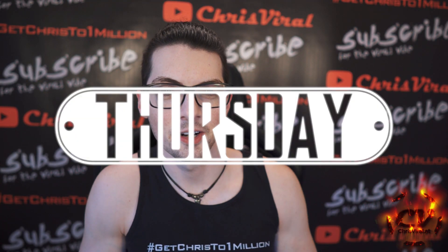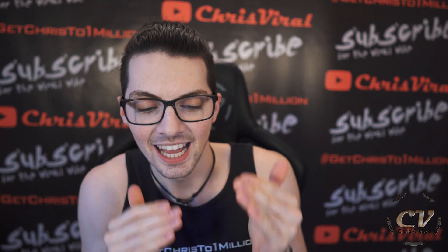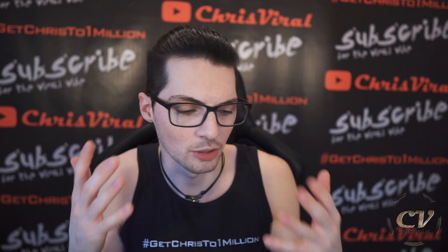Welcome back to the vlog. It is Thursday, another day, another chance to push hard. And the topic for this vlog is the design update for my new gaming setup, for my new PC.